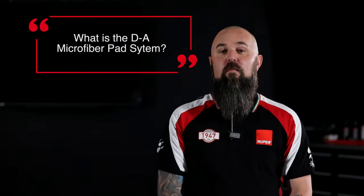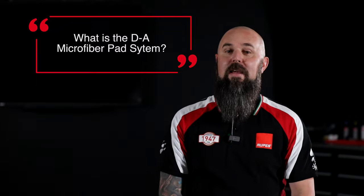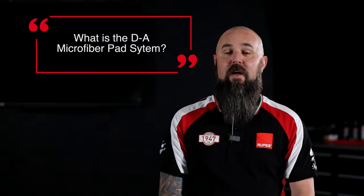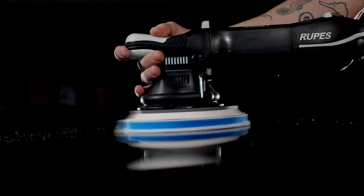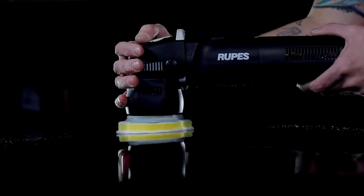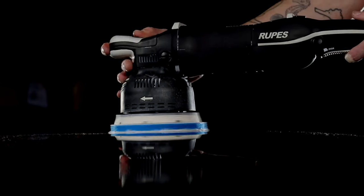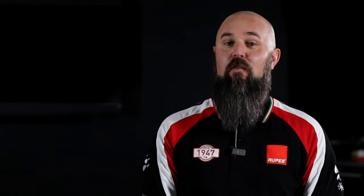The DA Microfiber Pad System from RUPES is a set of three pads specifically engineered, designed, and tested to support any dual action tool. That includes random orbital tools like the LHR21, LHR15, or the LHR75E Mini, as well as gear-driven tools like the Mele, because there are two actions in those tools. So DA in DA Microfiber stands for dual action.